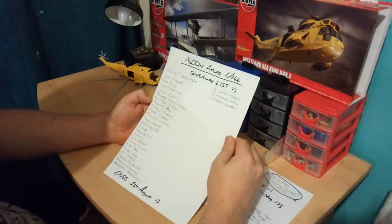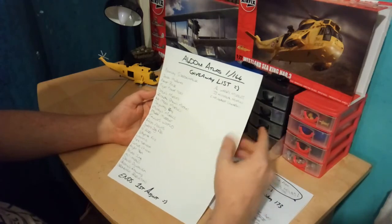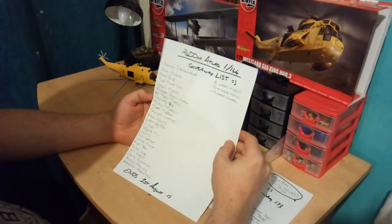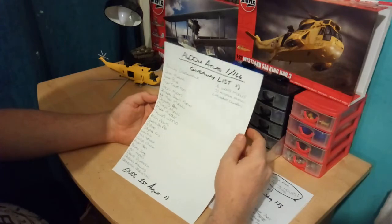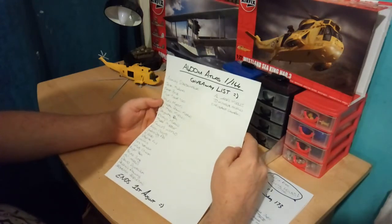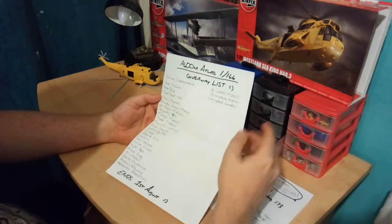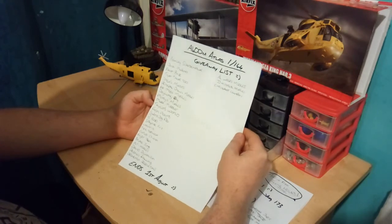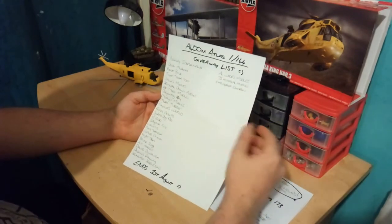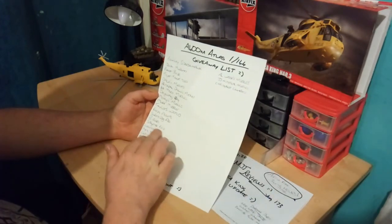I'd like to give my mate Ashley Sparrowhawk a little shout out. I had a bit of money issues and that's why I couldn't get them sent out to you, but they will be getting sent out — don't worry. I've got the flying hours here in a bag — these are the flying hours right there — and there are 16 flying hours all in tokens, and those are going to get sent to you because you were the first one that asked for them.